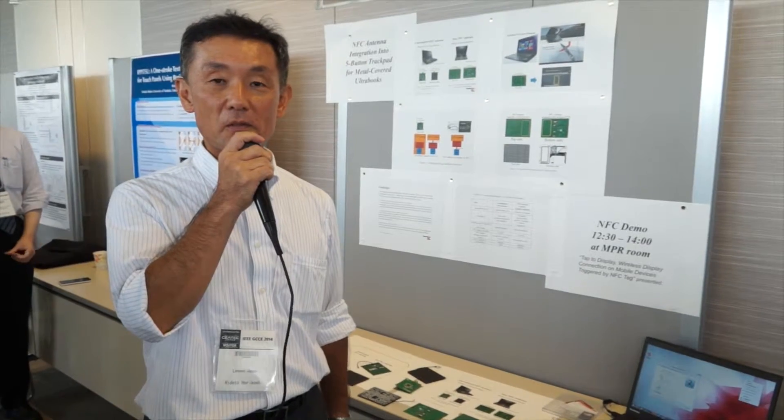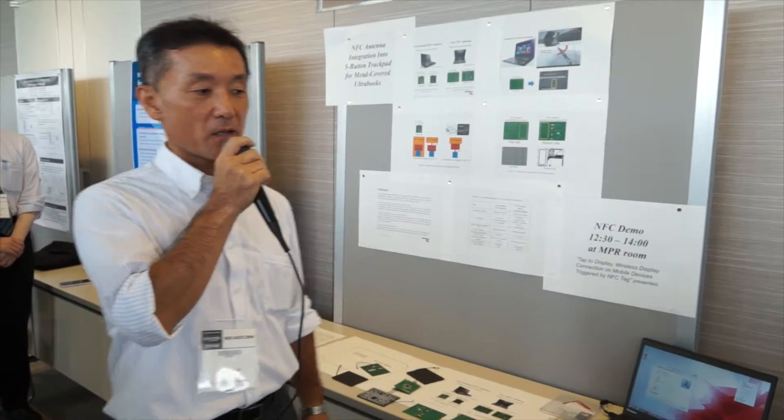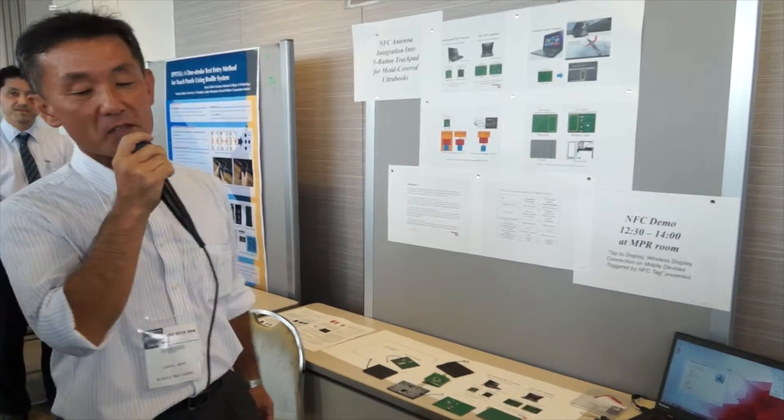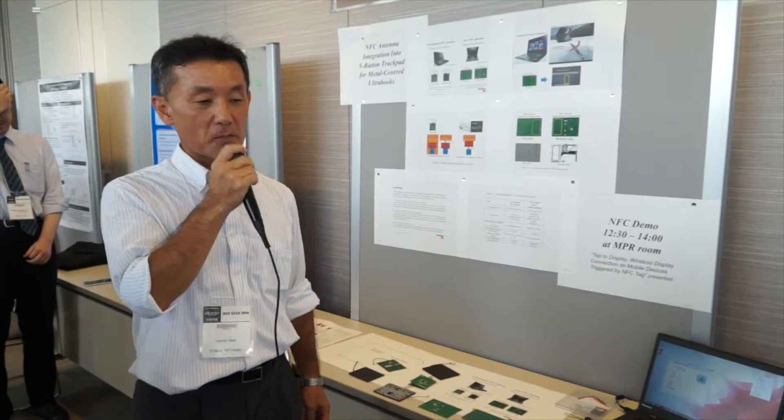Hi, I'm Hidetohorikoshi from Lenovo, and I will present the NFC antenna integrated into our trackpad.